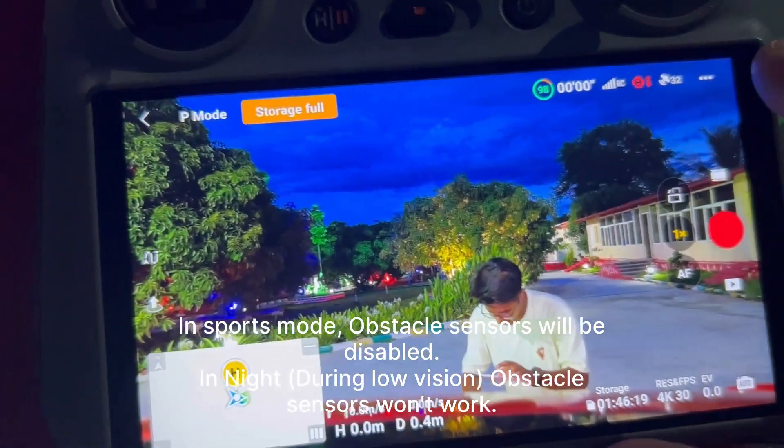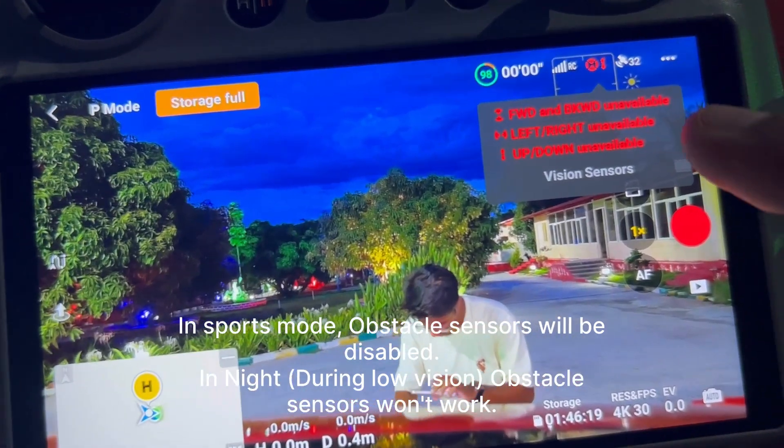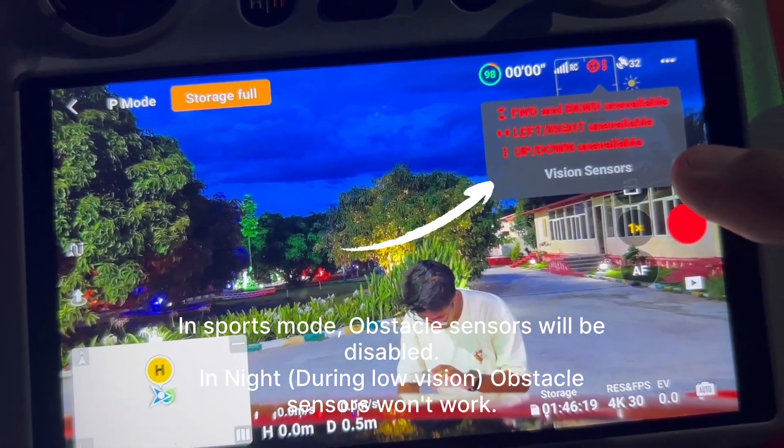Third thing: if you are flying your drone in sports mode, the omnidirectional sensors won't work — this applies to any DJI drone. The sensors only work in cinematic mode or normal mode, regardless of whether it is daytime or nighttime. If you are in sports mode, the sensors will not work, so you need to be very careful while flying.